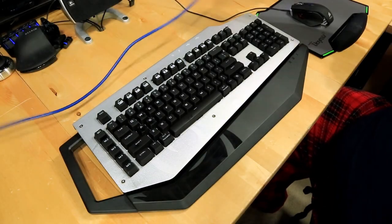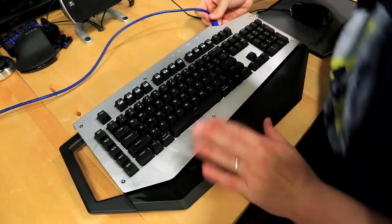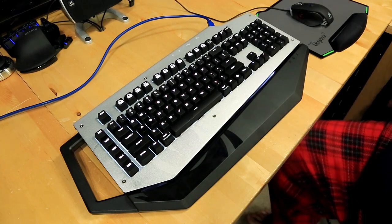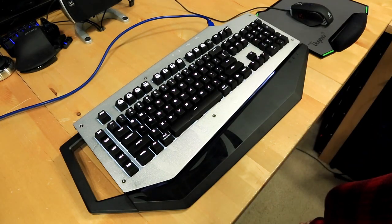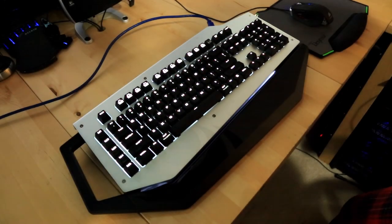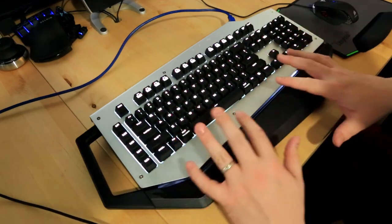Since Cooler Master didn't include a cable I'm using a blue one — this normally comes with a black USB 3 cable. I plug that in and immediately the keyboard lights up really well. Even with a lot of light in the room you can clearly see the keys are illuminated. Turn the lights off and you can really get an idea of how bright the LEDs are — it looks fantastic.